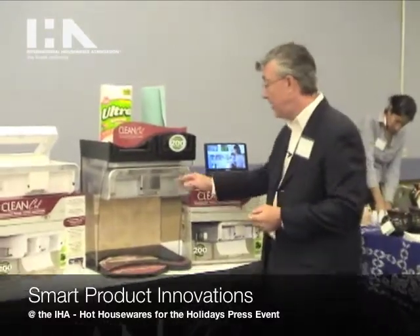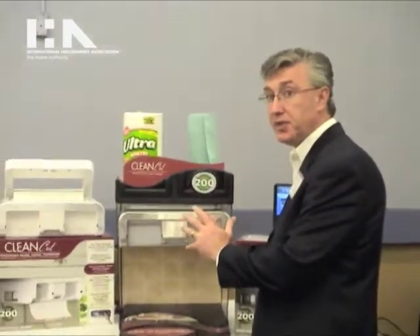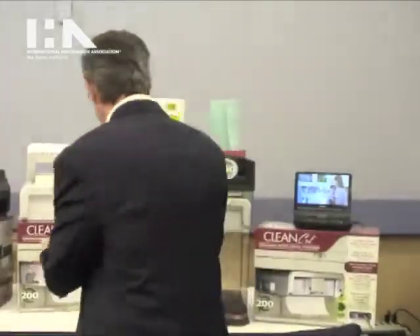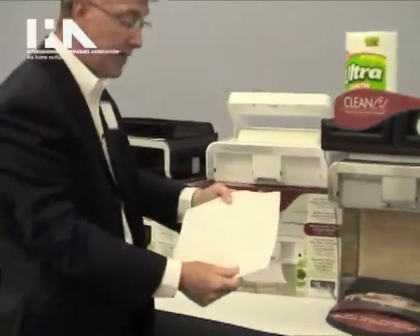What we're doing here is breaking an infrared beam on the front of the unit. This unit would typically be mounted right in your kitchen, in a residential kitchen right next to the sink. So if I'm washing my hands at the sink, I'm going to break an infrared beam here, and it's going to cut and dispense a piece of paper towel.